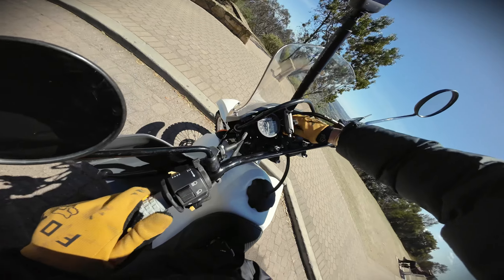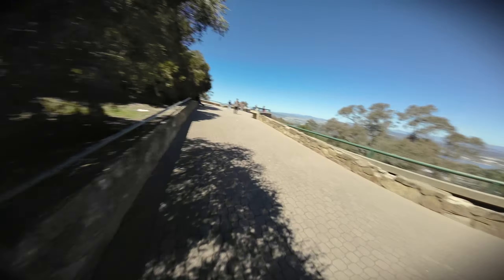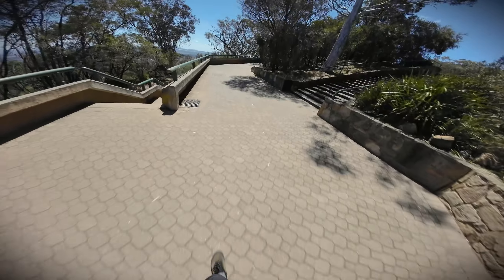This is Mount Ainsley lookout — a pretty famous spot, and you can tell why because it's got such a sick view of the whole city. That right there is Canberra and you can see the whole city from up here. Pretty sick! Alright, we're heading back home now.